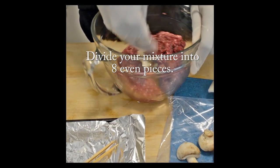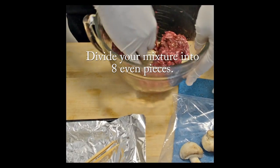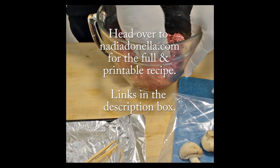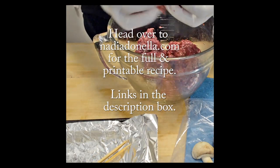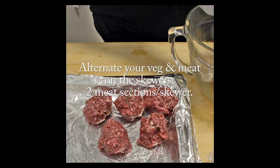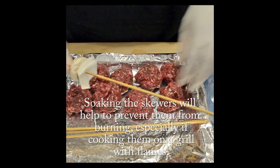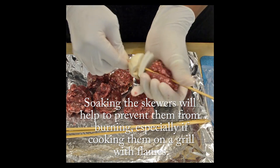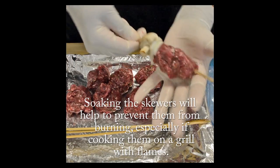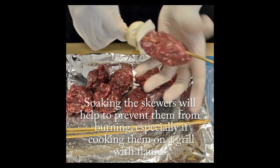I divided this mixture into eight even pieces and then you're going to go ahead and start building your kebabs. For the full recipe you can head on over to my blog NadiaDonella.com where you can also print the recipe — links are in the description box. Alternate your veg and meat onto the skewers; I use two sections of meat per skewer. You can do all onions, all mushrooms, peppers, or any vegetables that will easily hold onto a skewer.